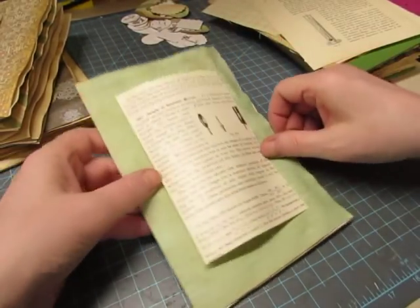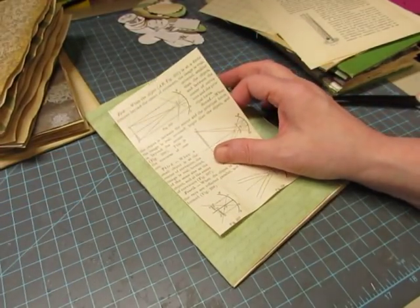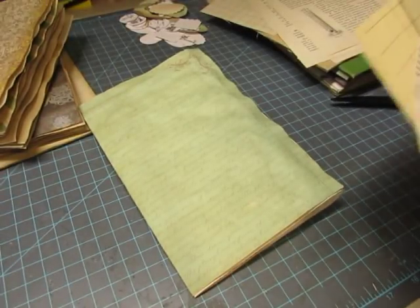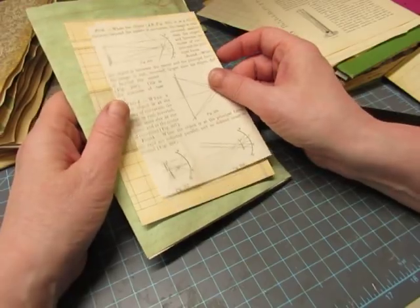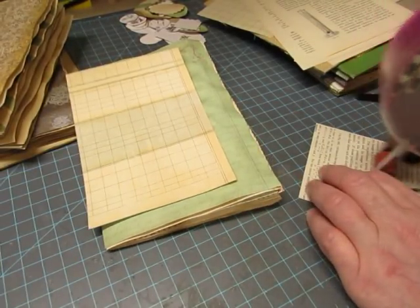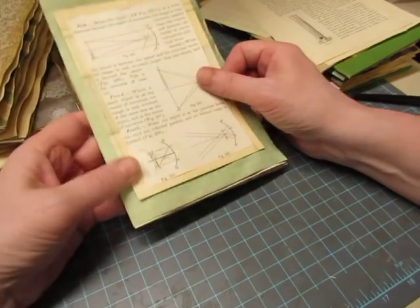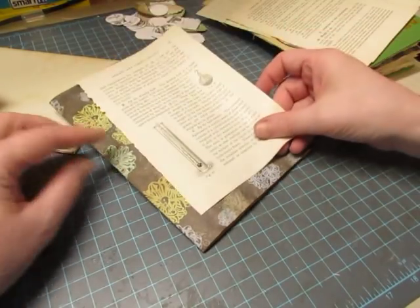I pulled out some more pages and got one more cut. This is a Prima ledger — it's a cardstock one so it's even sturdier. What a difference between the paper doll journals — pretty, pink, lacy, feminine — and the science journals. But I get bored doing the same thing all the time, so I jump from one thing to another. Hopefully they all have my style.